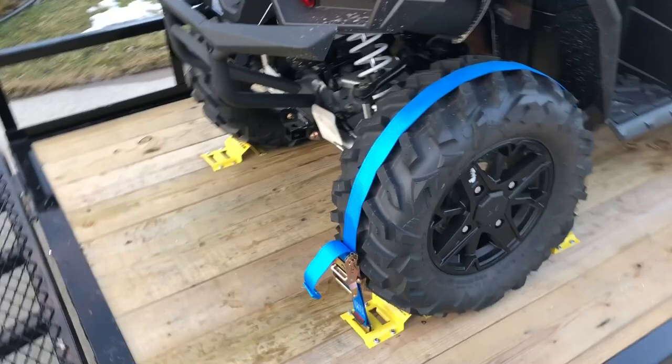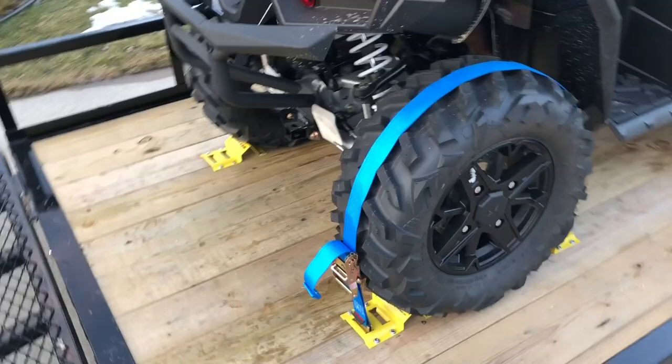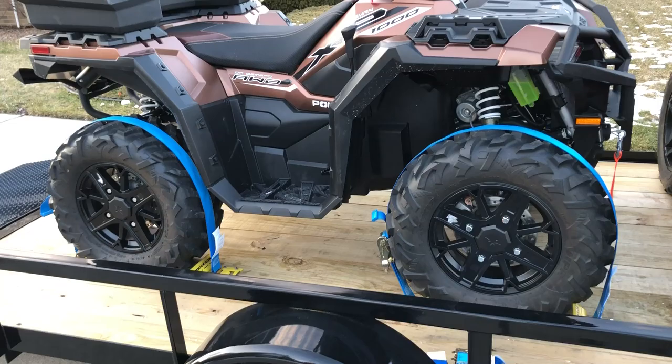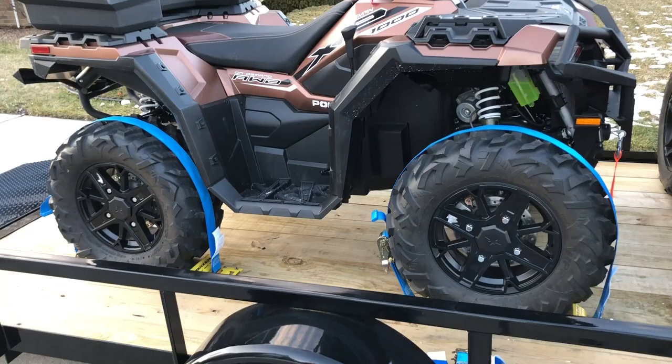Of course we are doing all four tires — we're just demonstrating two here. It gives you an idea. Once it's on and you want to strap a tire down, even not being seasoned veterans with this yet, it still only takes about 30 seconds per tire. So you're only looking at a couple of minutes, and you're not doing all that frame pulling and stuff. We haven't pulled through the mountains yet, but we will. So far so good — we really like them.